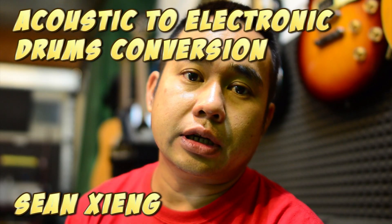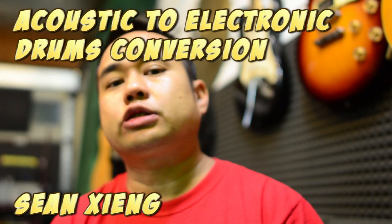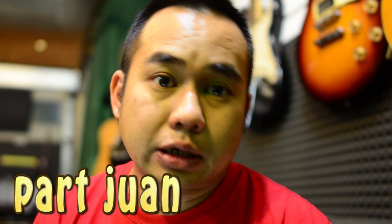In this video I'm going to show you how to convert an acoustic drum kit into an electronic drum kit. The main reason you want to do this is volume control — I don't want my neighbors to know I'm a horrible drummer, and I don't want to disturb my parents, my wife, or my brother.